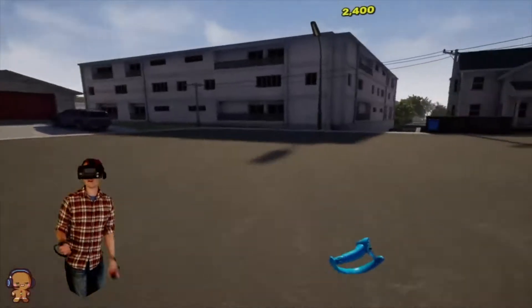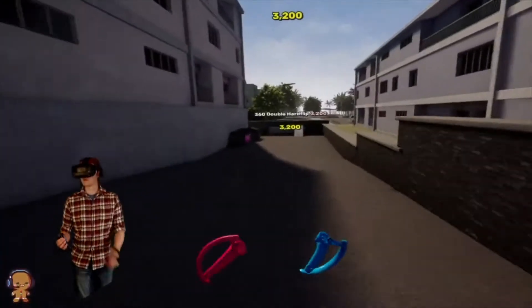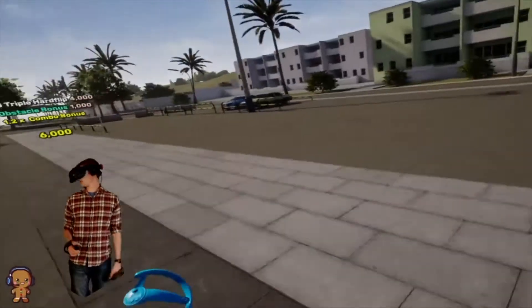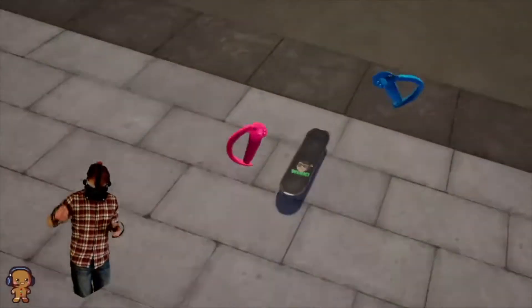It's very Tony Hawk's Downhill Jam-esque, if you know what I mean, where you just go down and you do these runs. It's not like Skate where you can go back and forth — if I want to go back that way, I have to pretty much be moving in this general direction.